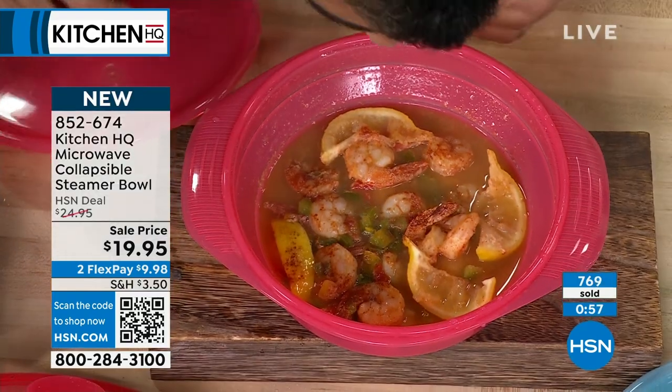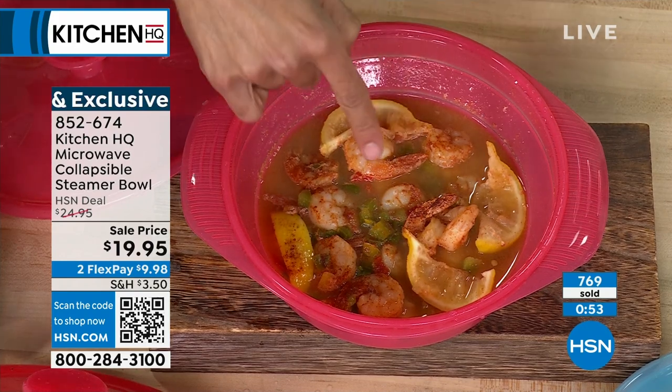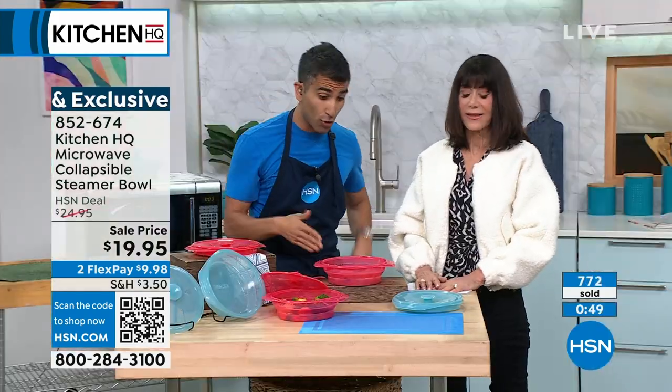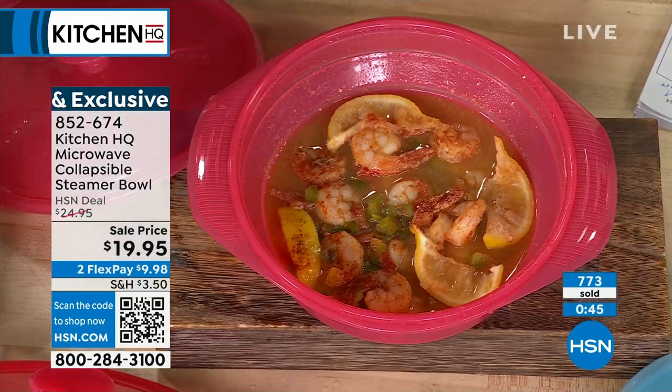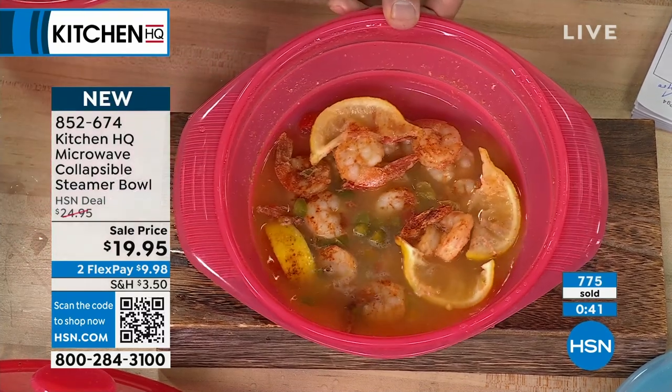There's my Cajun shrimp — can you smell that? I've got some bell peppers in there from the master dicer, some onions on the bottom, my shrimp — it could even be from frozen — a little bit of lemon juice, a little bit of white wine, and a knob of butter to make a little sauce. All of this was done in the microwave.